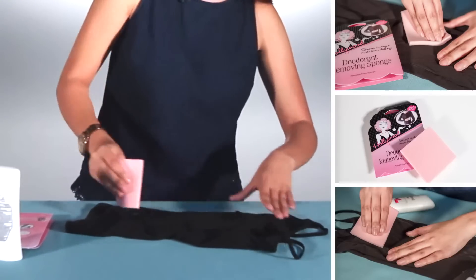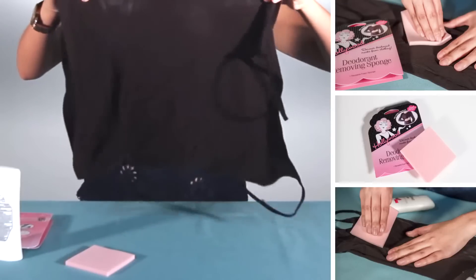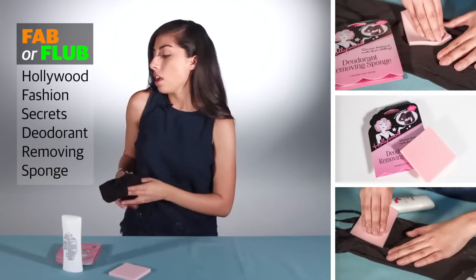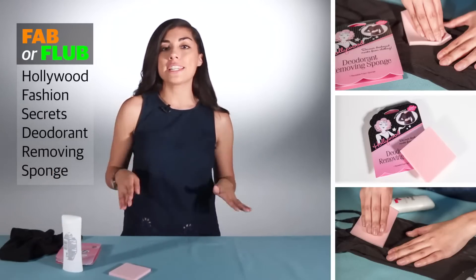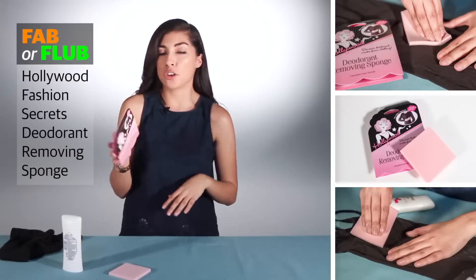Now, I'm not going to spend my whole time rubbing out the deodorant. As you can see, there is quite a difference there. You are probably wondering overall what I think — what's my verdict on this particular product, the deodorant removing sponge?